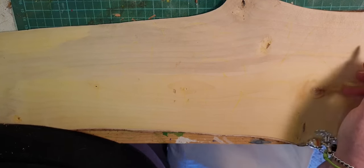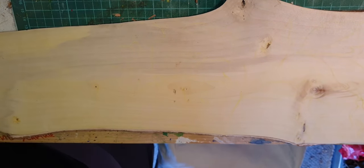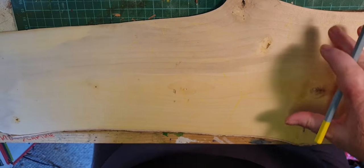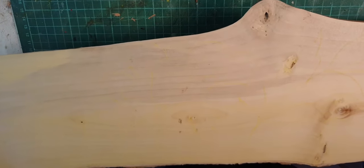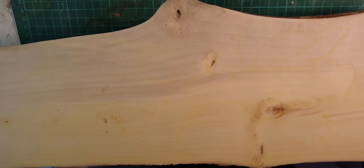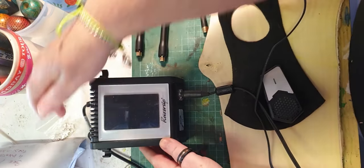Just freehand drawing. With this pencil, if you make a mistake it doesn't matter because it's so pale and it sits on the surface of the wood. You can just get a damp piece of cloth or a bit of sponge — really really damp, not soaking wet — and it will just wash off and it won't affect your grain. Ginkgo is a bit funny; it's very fibrous and it doesn't burn very well.